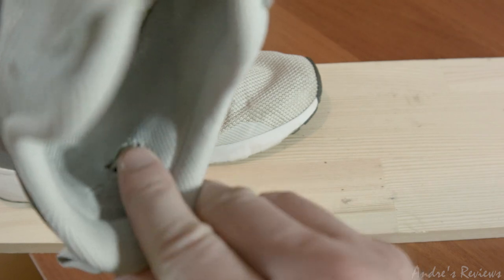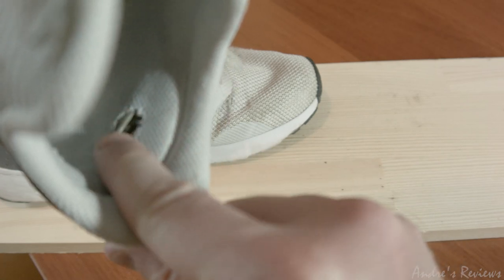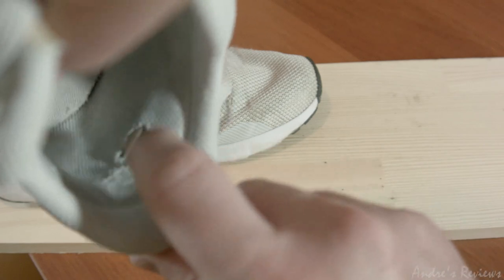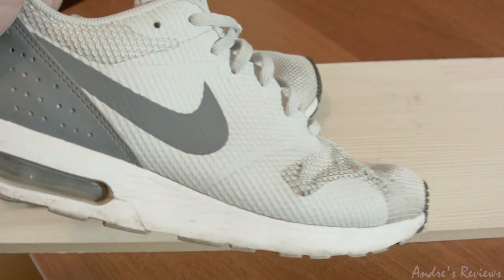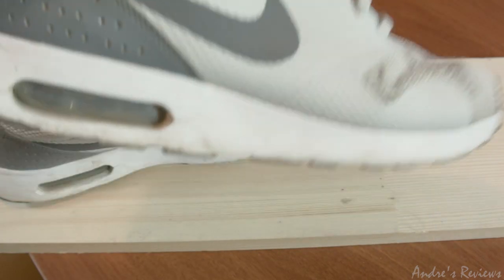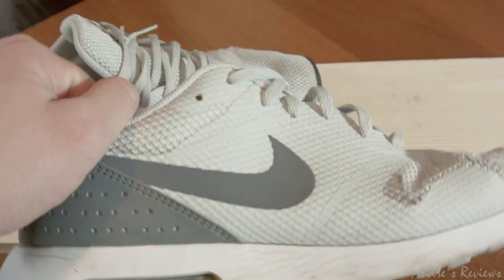One more thing that got broken — as you may see here, the plastic inside the shoe has torn, and now it will damage your feet. Not a very nice thing. And all of this happened in only one summer — I used them for about three to four months and all of this occurred.